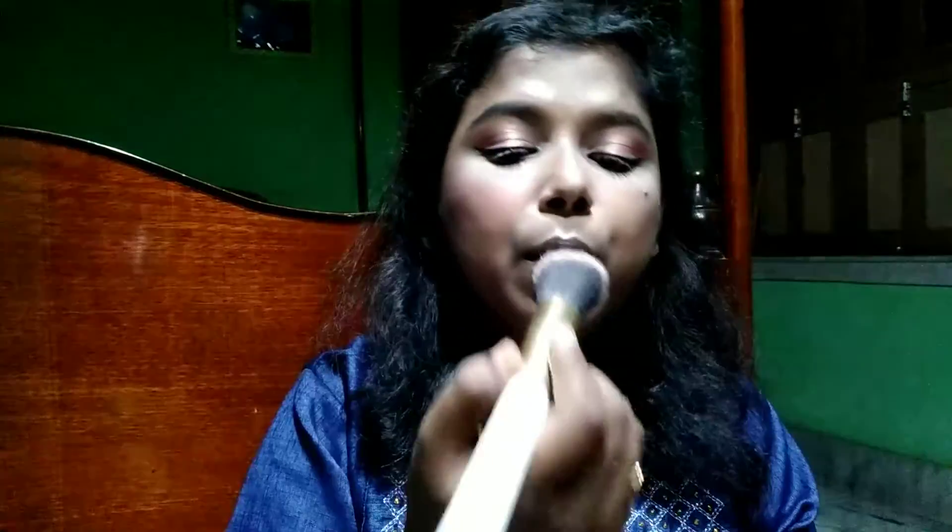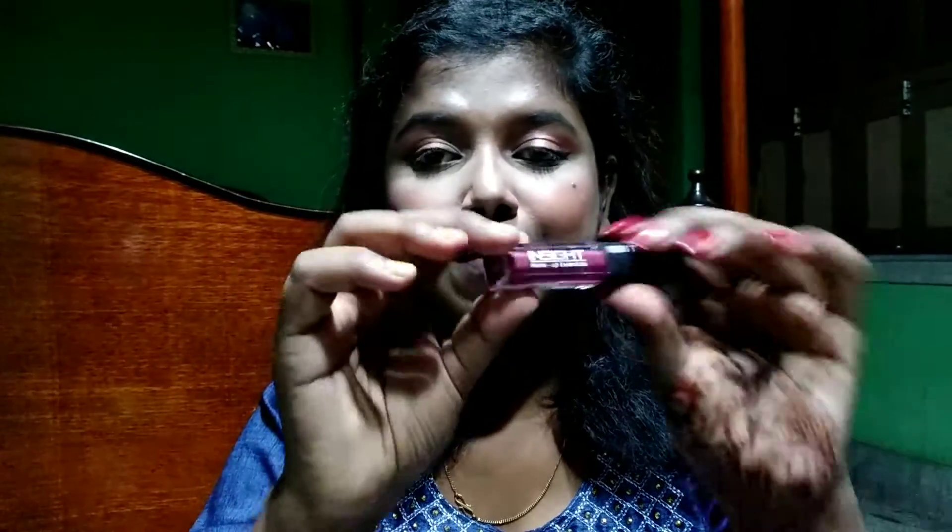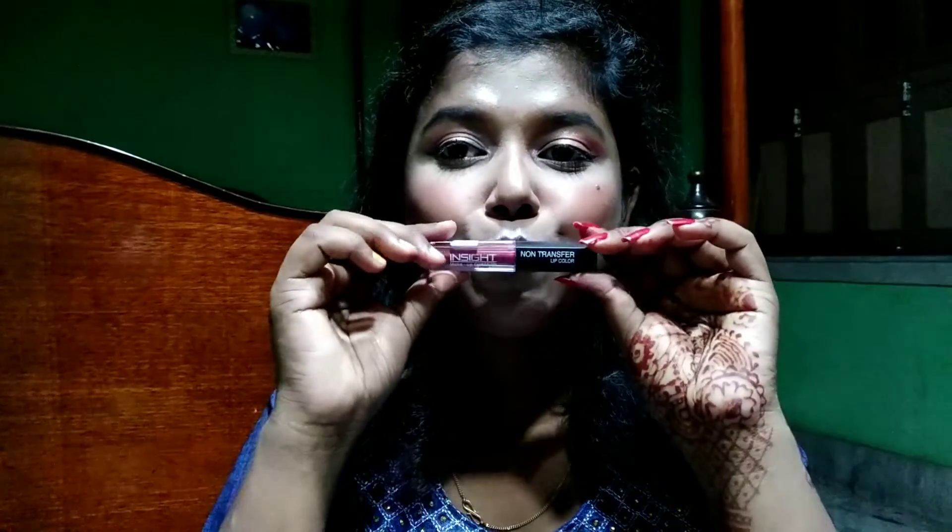For blush I'm taking a very little amount because I don't like using too much blush. After blush comes the best part — lipstick — and for that I'm using one by Insight Cosmetics in shade 19. Last but not the least, I'm setting my makeup using a fixer by Insight Cosmetics, and with that my makeup is done.